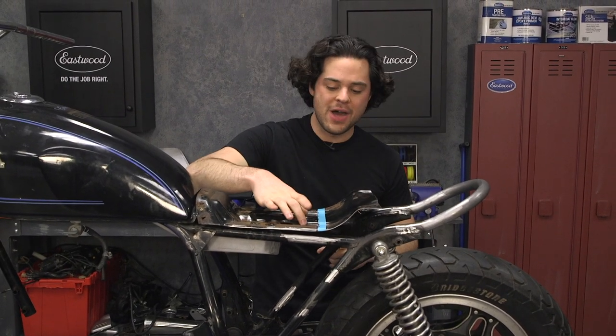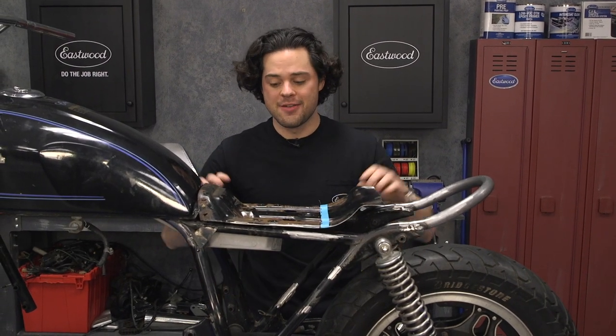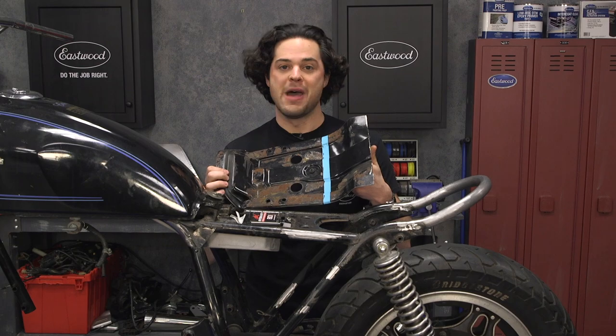We have to come up with a way to mount this — I think we'll drill a couple of holes right here. But other than that, the seat pan is taken care of, and we got to reuse some factory mounting plates.